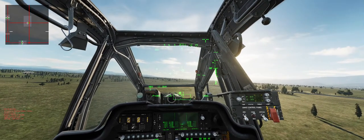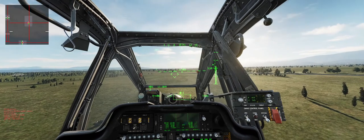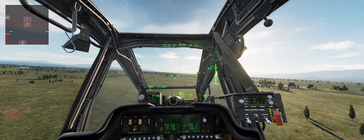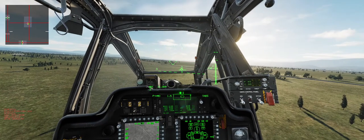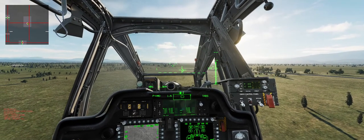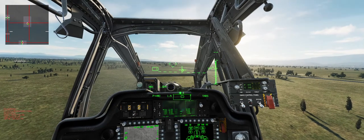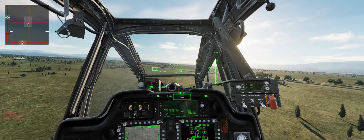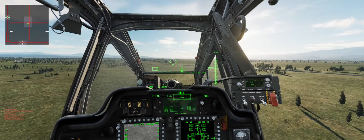Get my altitude under control, trim, dial that back in a little bit, trim again, dial in a little bit more, set that. Attitude Hold — take my hands off the stick, kind of settles itself.